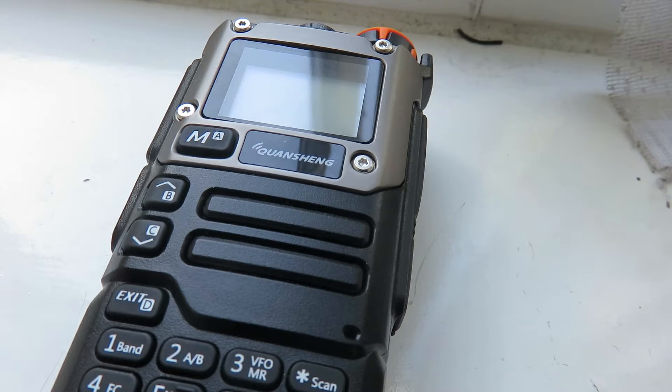Hello everyone, my name is Mad Radio DX UK and I want to welcome you to this video where I'm showing how to best use the Quangsheng for the airband and scanning airband frequencies.